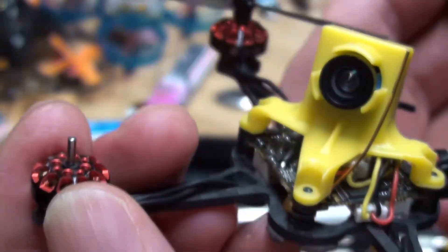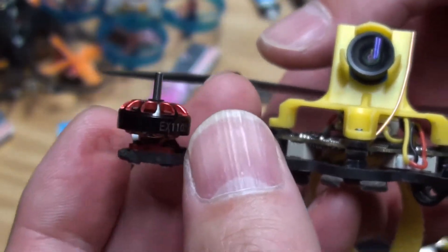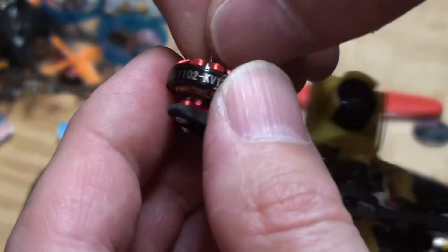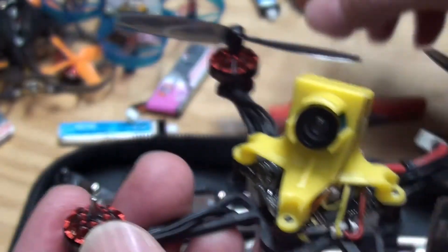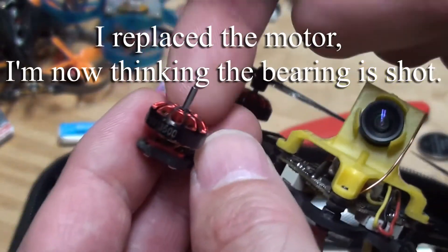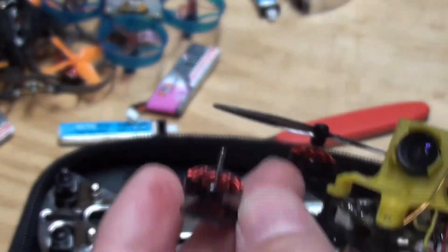I can pop it off and no twisting — because if you twist these and you haven't already glued them, and they're like the factory pressed together fit, you'll break them. So don't twist them, they need to come straight off. That's how you do that. I'm going to pop this bell off and replace it with the new bell. I always keep extra bells. We'll see if this works.